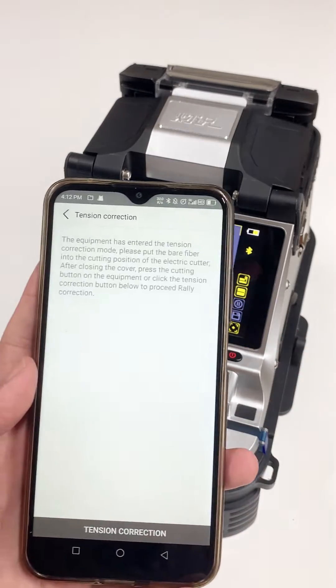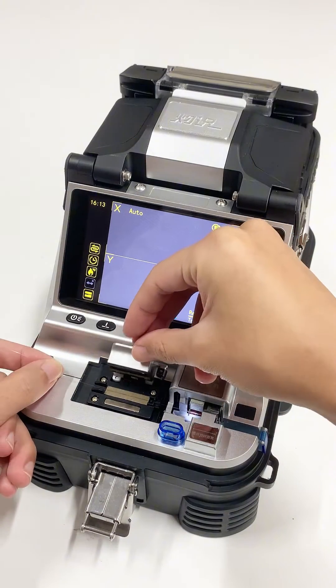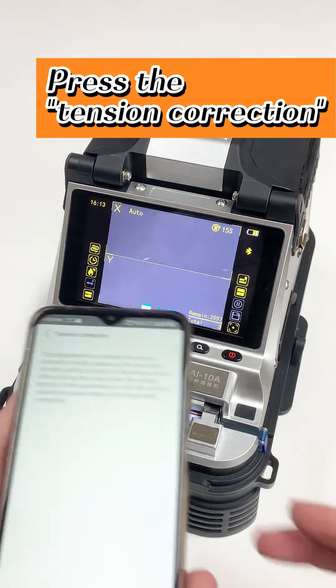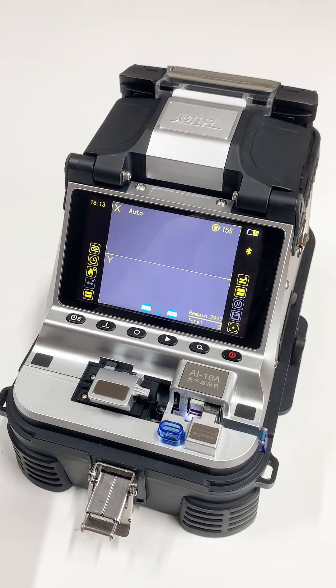We need to keep the page unchanged. Calibration uses the uncoated fiber. Press the tension correction. After the calibration is successful, there will be a continuous beep sound.